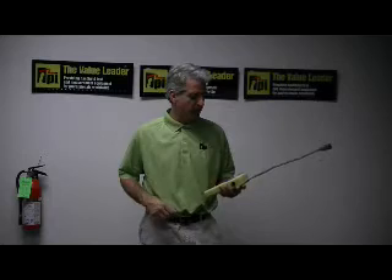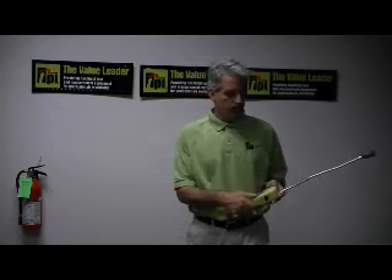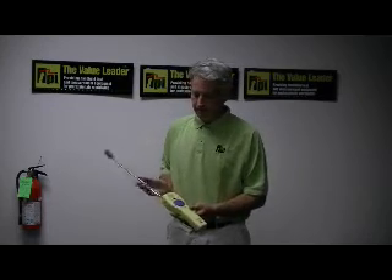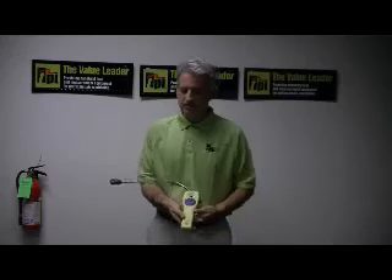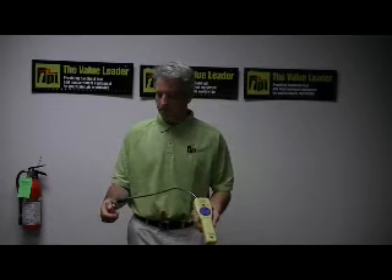I'd like to show you how simple this instrument is to use. We simply turn the unit on and we can see that the green LED tells us that we're ready to go. In this particular instance, I'm going to use butane from this lighter here to demonstrate how the alarm sounds.